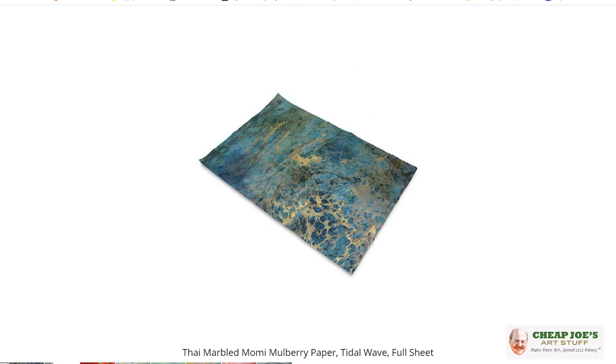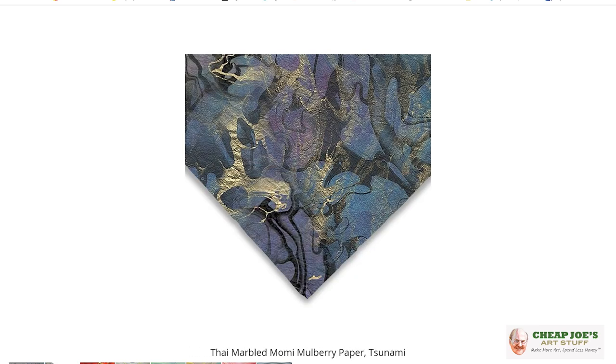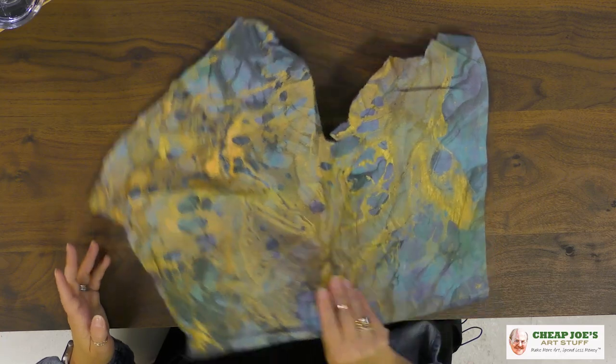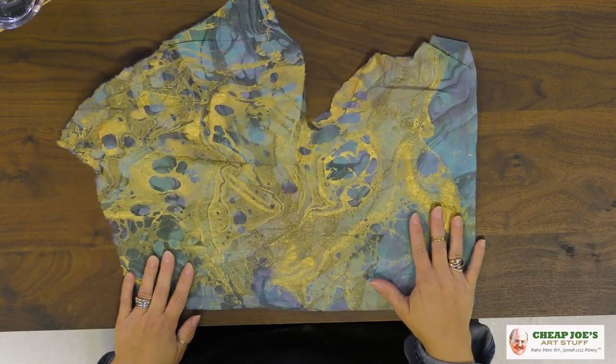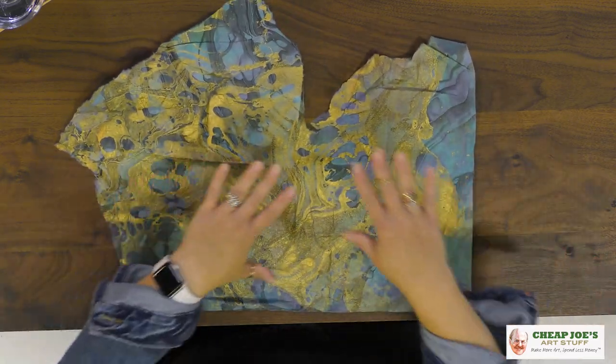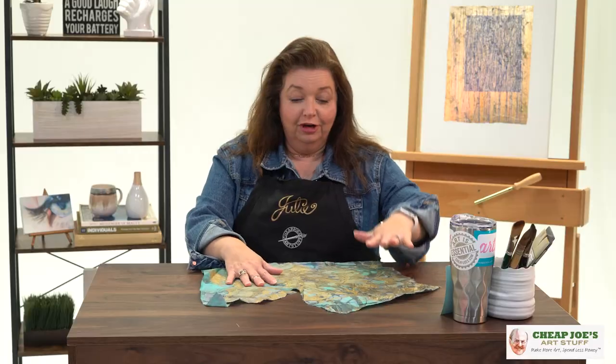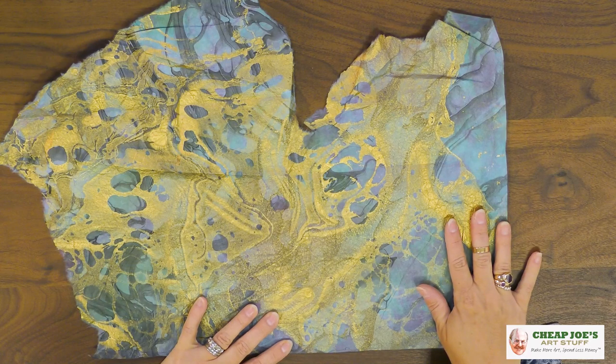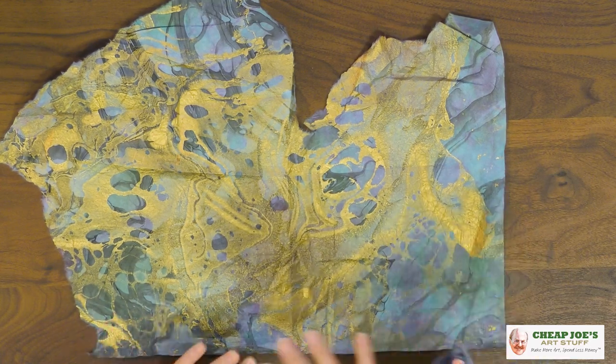It comes in an absolutely huge 24 by 36 sheet, which makes it an amazing value. I just have a little piece of mine that I brought in because it's a more manageable size for what we're talking about. But as you can see, it has this dyed mulberry paper.